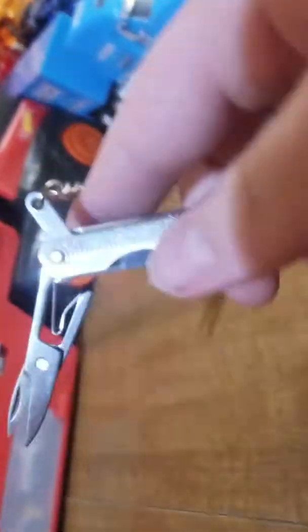These are the things that come with it. First is a knife, a nail file, scissors, a jagged edge knife, and three screwdriver bits.